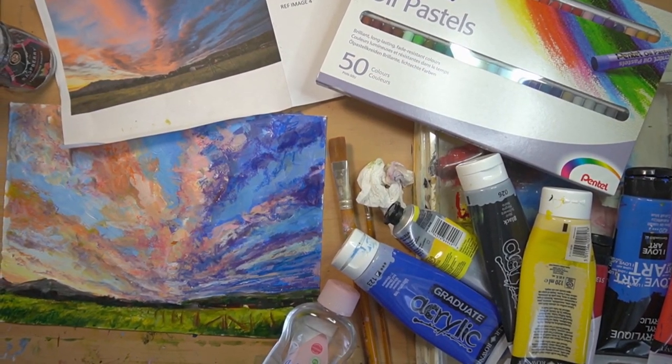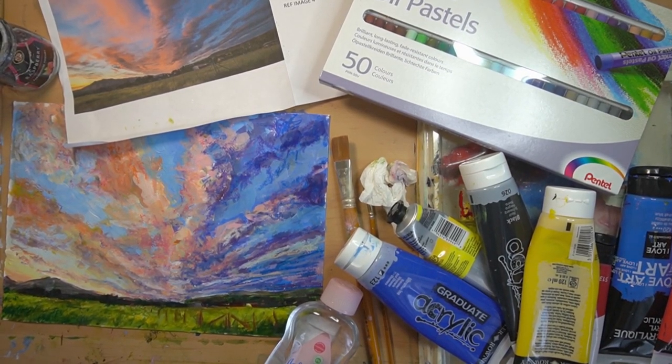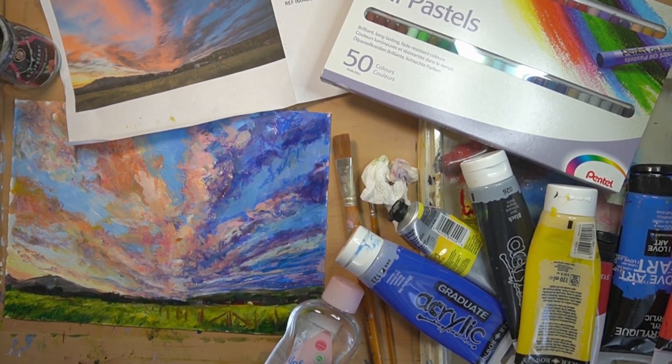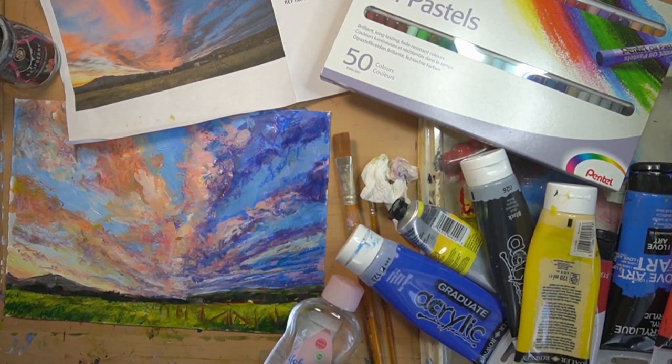Today we're going to be doing a mixed media landscape with some seriously sappy colors. We're going to be using acrylics with oil pastels and have some fun with them. First things first, you're going to need your piece of paper - it can be a piece of good thick quality cartridge paper, so around 240 GSM or higher. You don't want too much of a surface texture, so a medium grade.